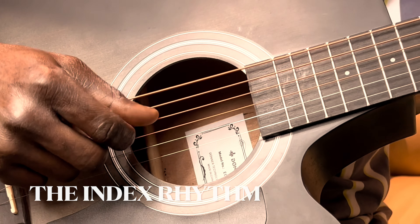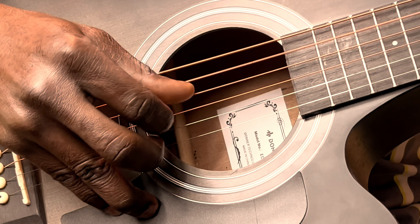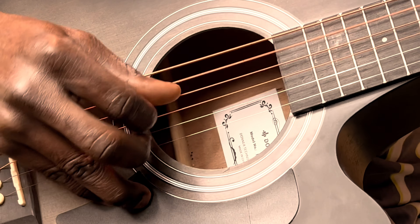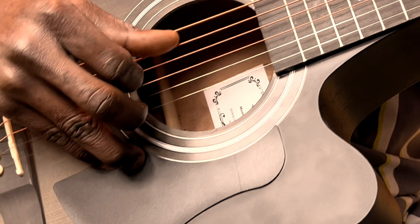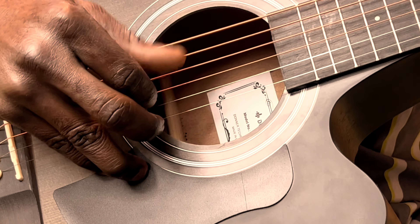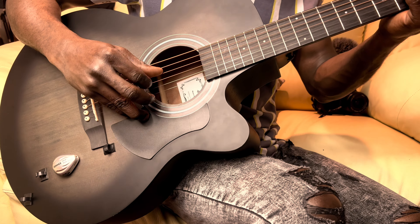And it goes like this. You can hear, right? So when you add the other one...